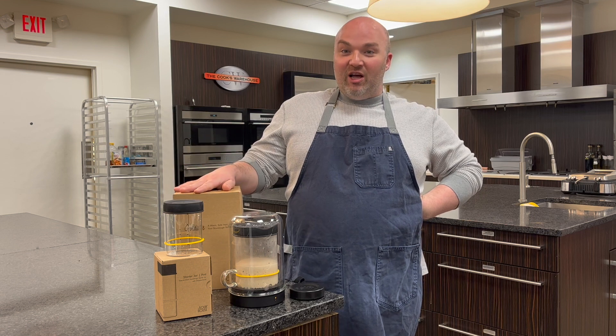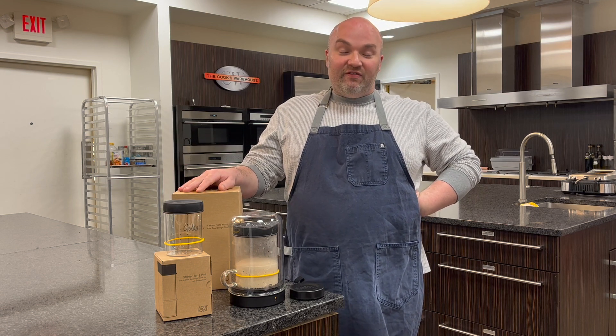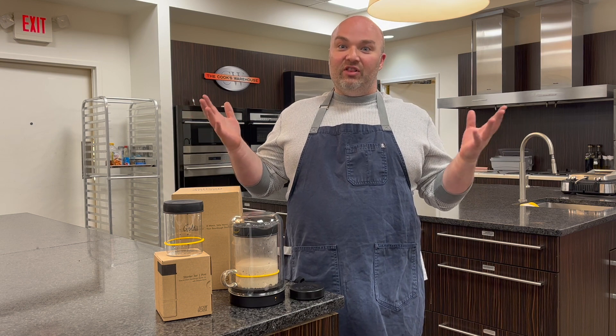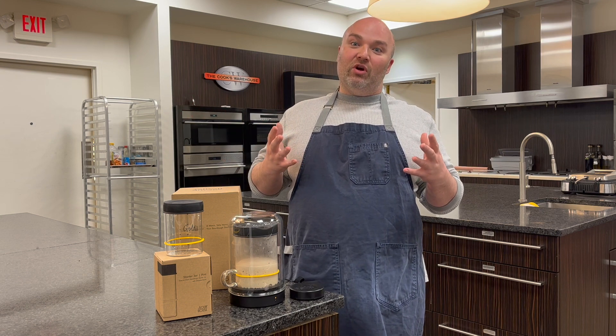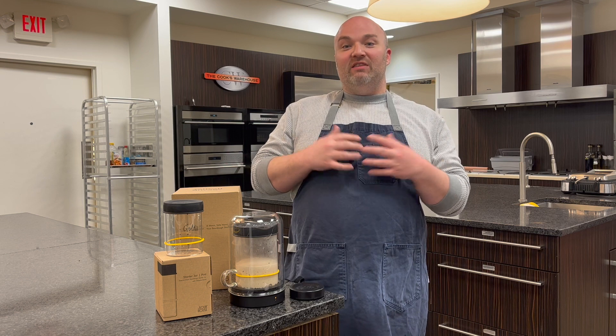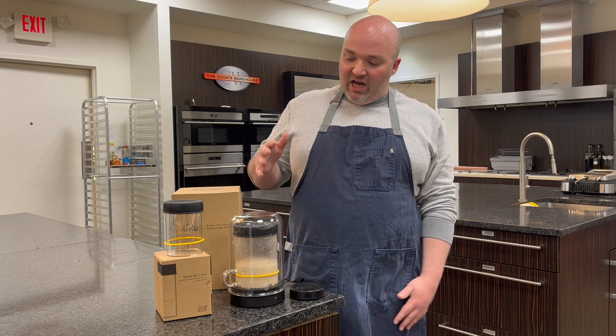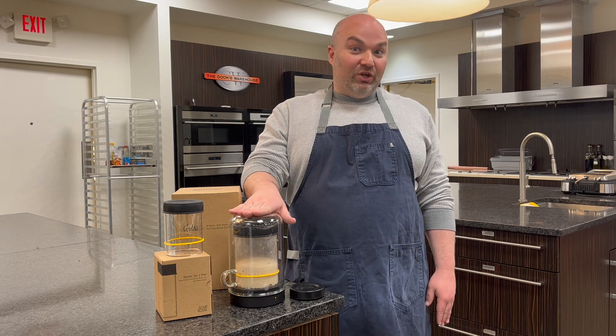Sour House is a company that was founded by a passionate home baker and an industrial designer, and they came up with a solution for how to create the perfect environment to keep a sourdough starter healthy, happy, and thriving — introducing the Goldie.